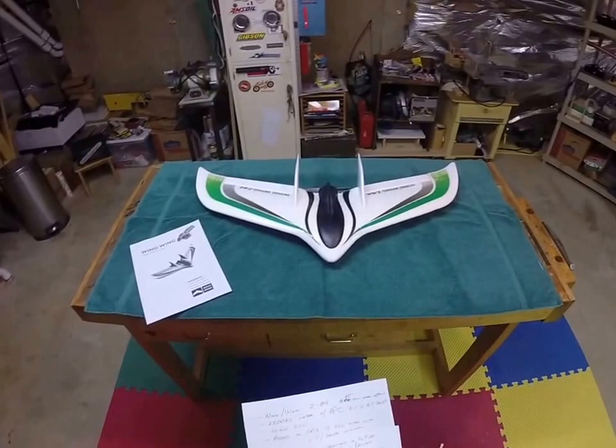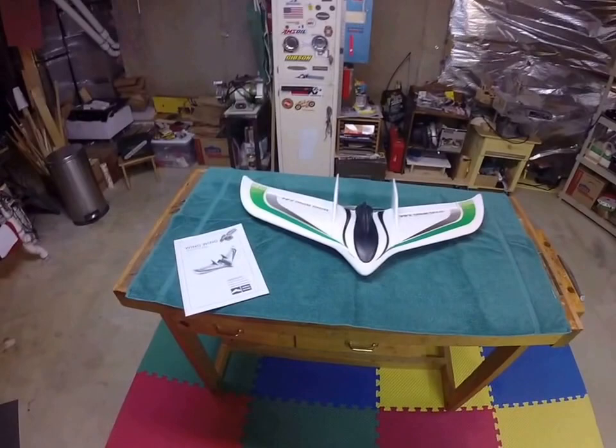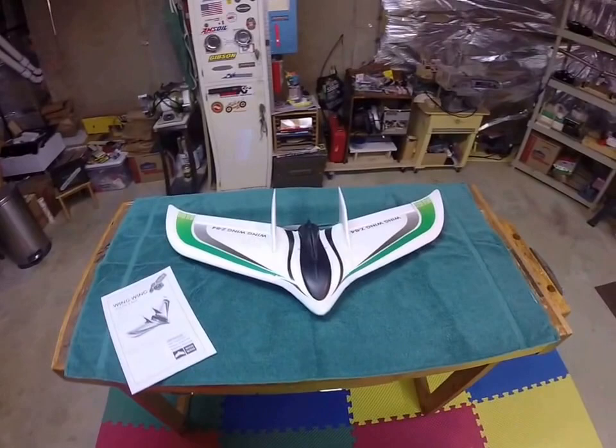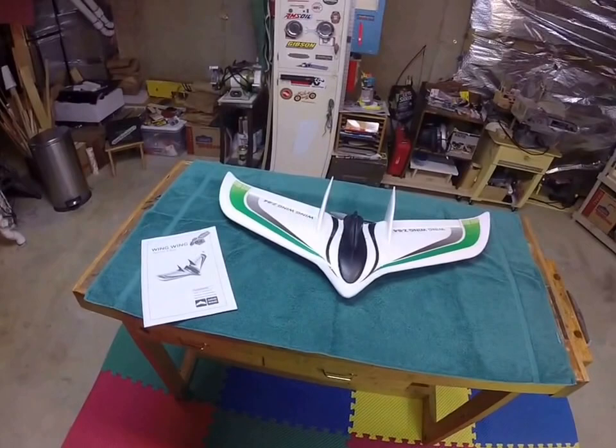It's called a Hobby King Wing Wing Z84. As you can see, it's sort of a delta wing jet. It has an 845 millimeter wingspan pusher prop. It came as a kit, so it's running a 2200 kV motor. And I have an APC pusher prop — it's a 5.5 by 4.5.